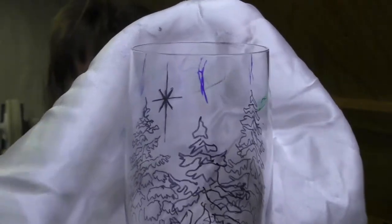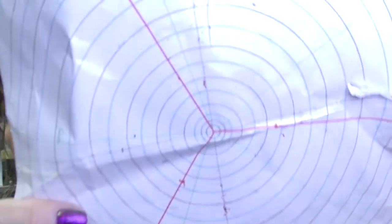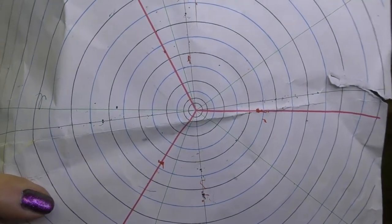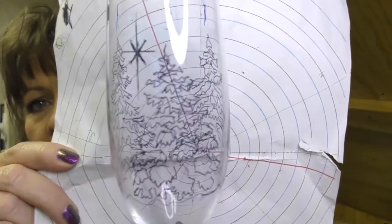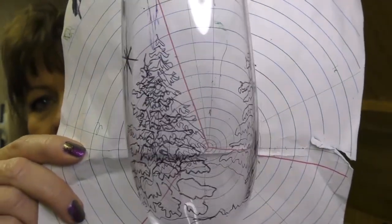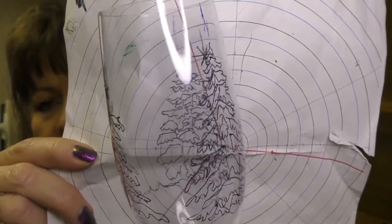You'll notice I have some marks on this glass — a blue one on every third point. I used my circles chart, which is a printable A4 sheet available on Patreon under 'circles.' It's incredibly useful for placing equidistant objects around your glass, whether two, three, five, or six. For this design I chose an odd number so the trees are never exactly opposite each other — being three, they'll always look separated.